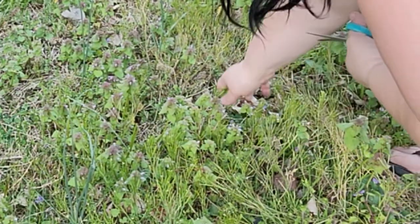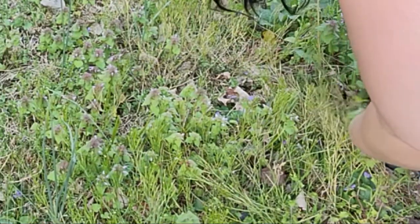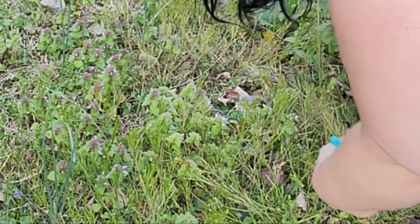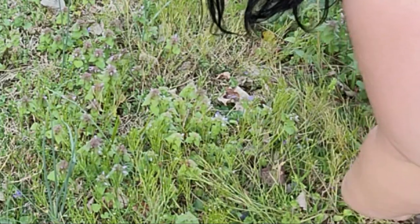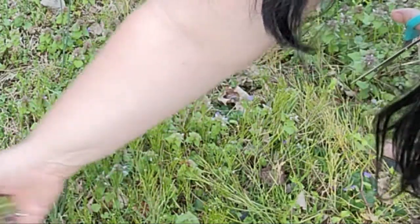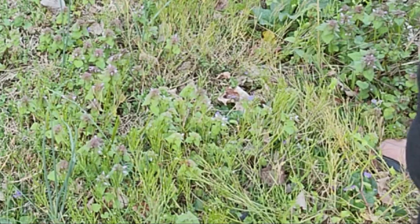It is best to gather these plants when it is dry — when there's no rain or dew on them. You need to make sure that once you get them, you check for ants, as they're often found inside of it. Or make sure that you soak them in water.